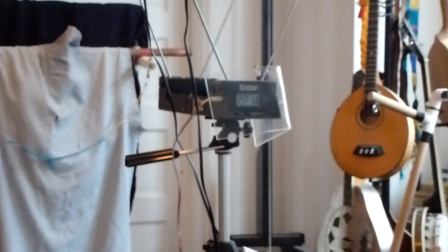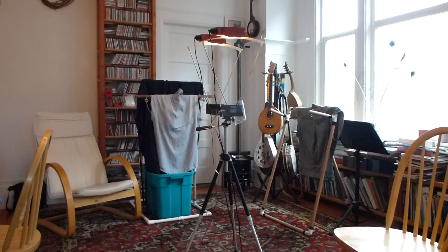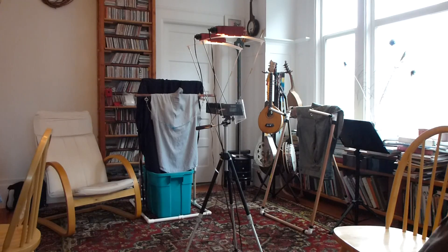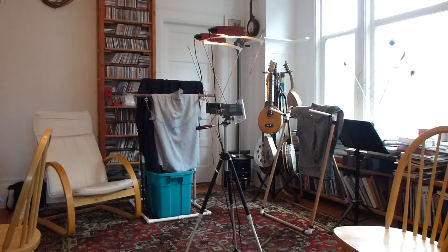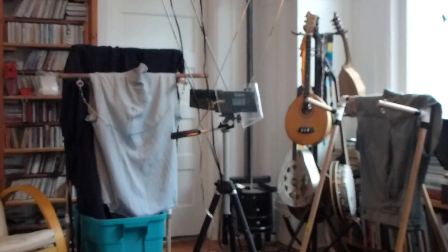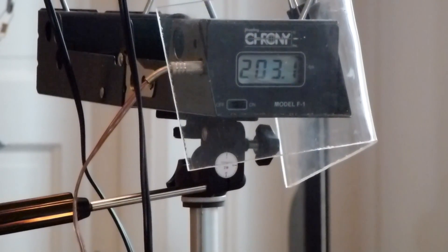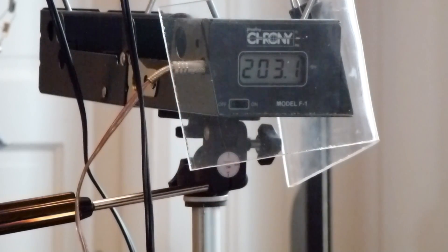Pack it up — maybe I'll try one more. See if my hand will take the strain here. That one came in at 203.1. All right, well I think that's enough for me — my poor old thumbs won't take that much pressure very long.